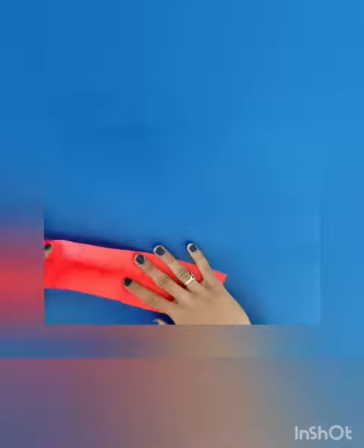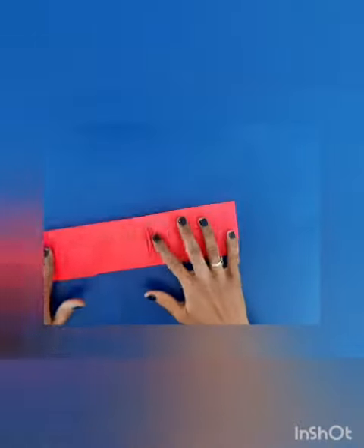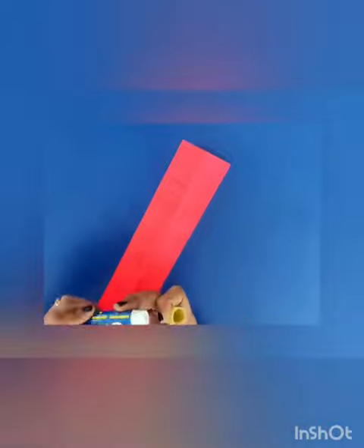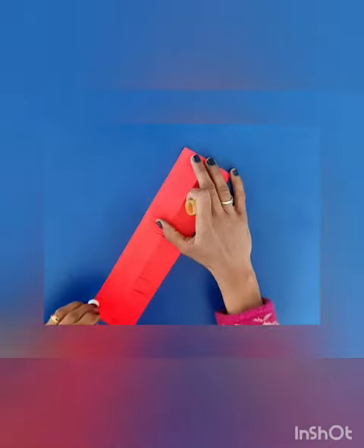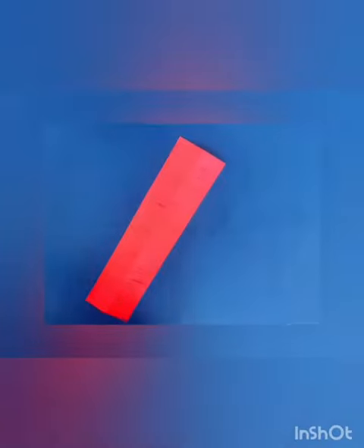After finishing the cutting, just unfold your page and then apply a glue stick on one side, then fold it again to the opposite side.